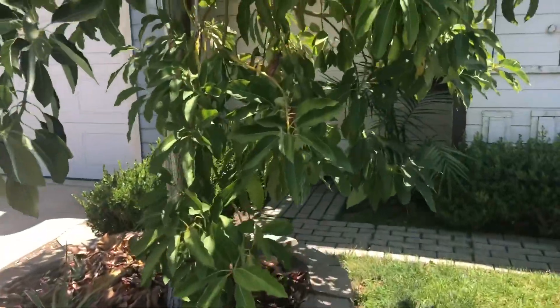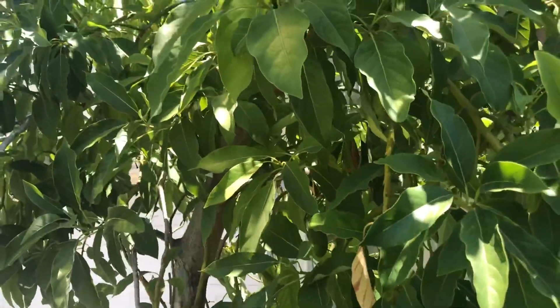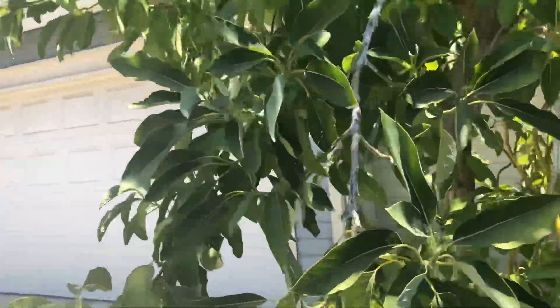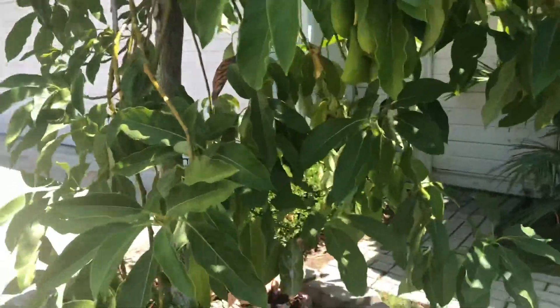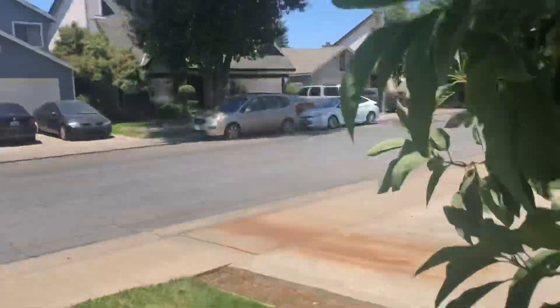Let's take a look at my other tree — this is the Wilma tree. It's on the north side of my driveway in full sun, and it takes the brunt of the heat just as my other tree did. And as you can see, this one has absolutely zero heat damage.